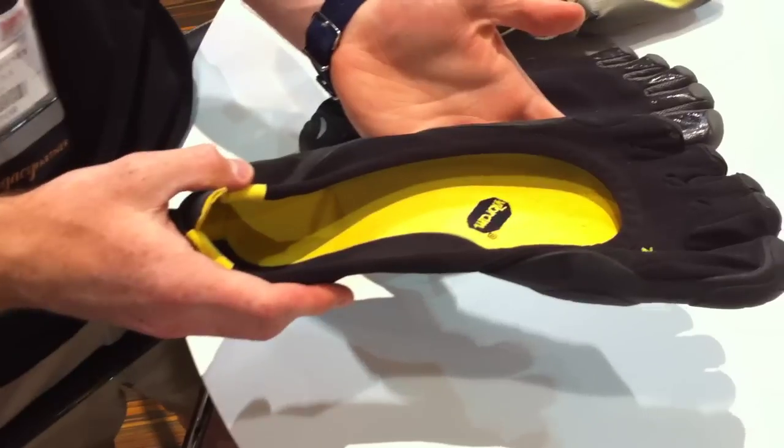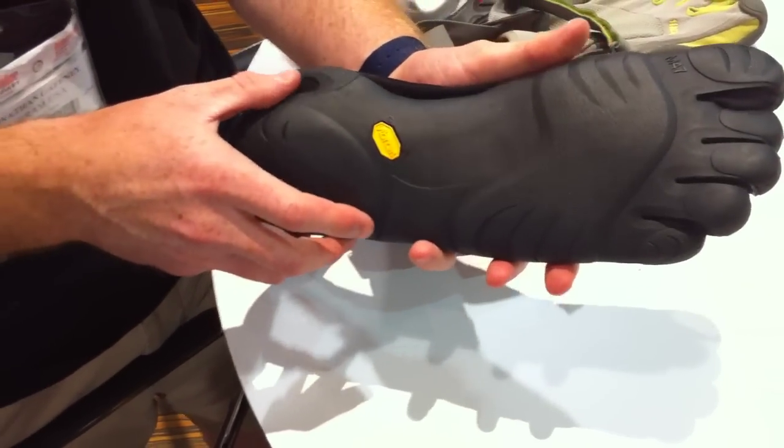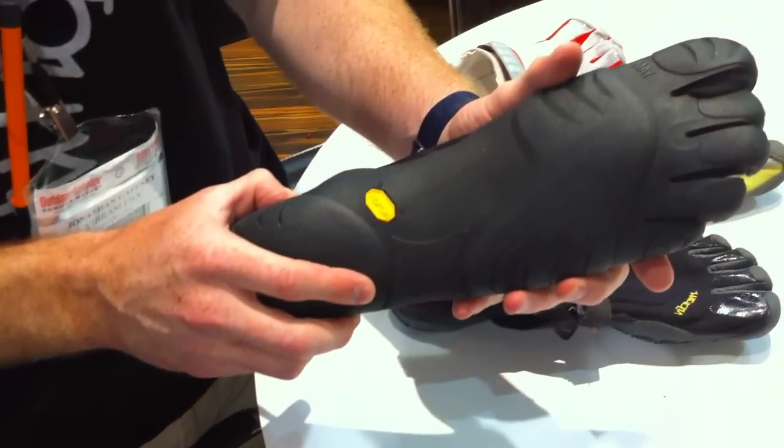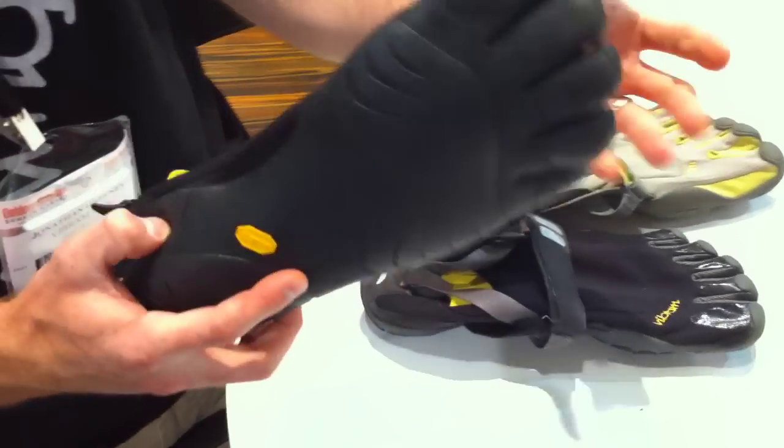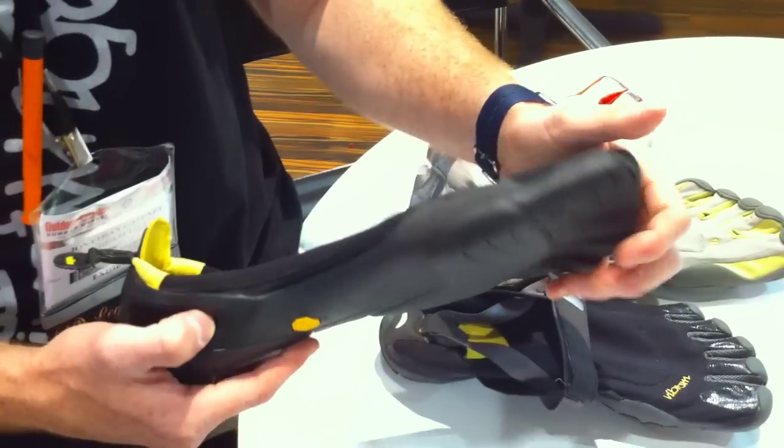This right here is our original model, the Vibram Five Finger Classic. This launched in 2006 and was really the catalyst for Five Fingers and, indirectly, the minimalist footwear movement.